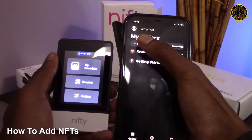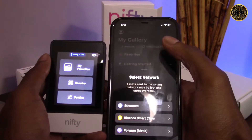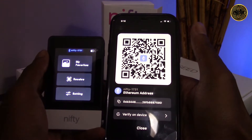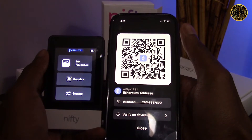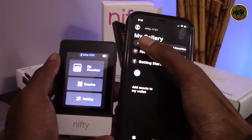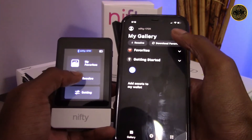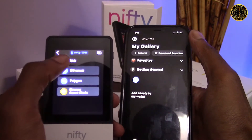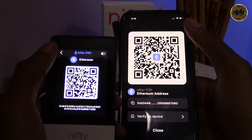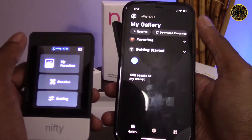Let's head back to our gallery and go over how to add our NFTs. If we click the 'getting started' tab, an icon pops up where we can add new assets to our wallet. You can select which network your NFT is stored on, then you'll be taken to a screen to get your deposit address. You can also click the receive button at the top left on the home screen. On the Nifty you can also get your deposit address by clicking the receive tab — the address should be the same on both the app and the device.